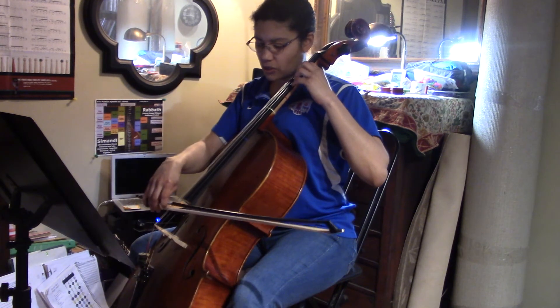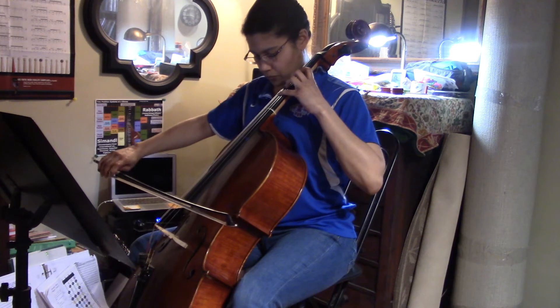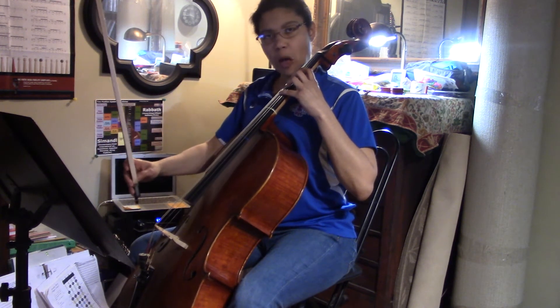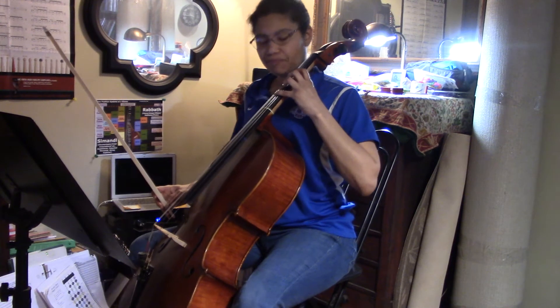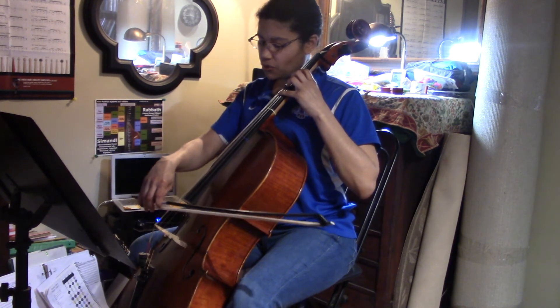We're going to start out slowly — four notes to a bow. Once you've figured out the pattern, go ahead and put a tone generator on. I've got it on G right now, which is my fourth finger. I'm going to tune my fourth finger.